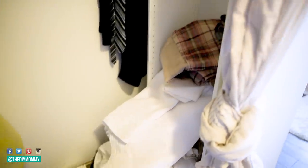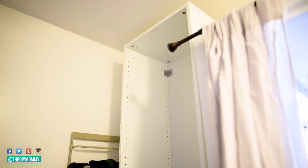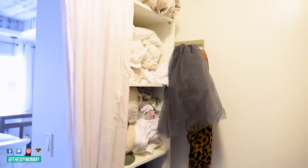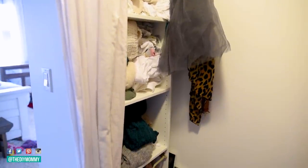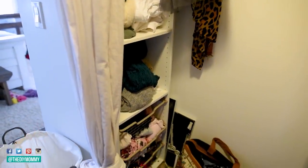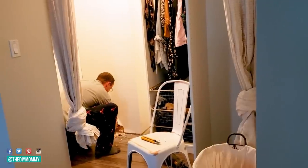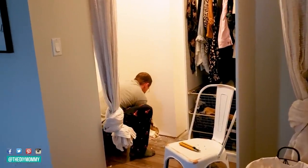We also have some broken lights up at the top and some funny trim work. And then I had these PAX units on either side of the inside of the closet that were just too narrow for the space and didn't fully use the width we had, so I wanted to remove those and put something different there instead. And of course, everything is just really messy and disorganized, so I wanted to really purge everything in my closet and make everything more organized.